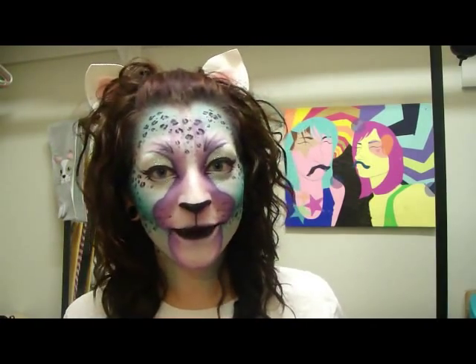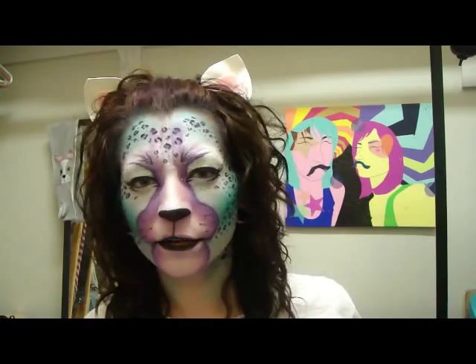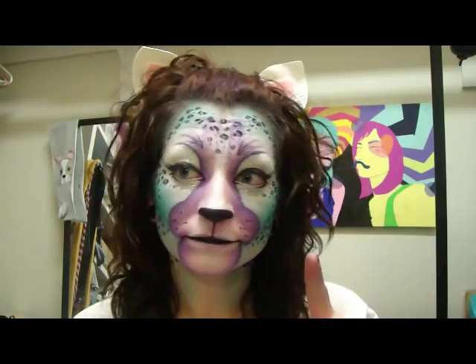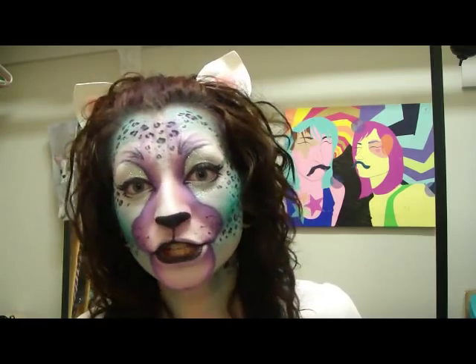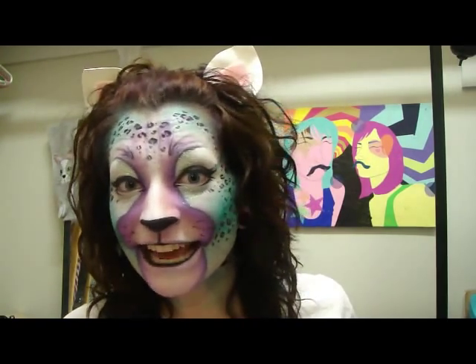I hope you guys like this look. I don't really know who requested it — I really hope you like it. I like it. If you guys want to see how I get my kitty cat look, then stay tuned.